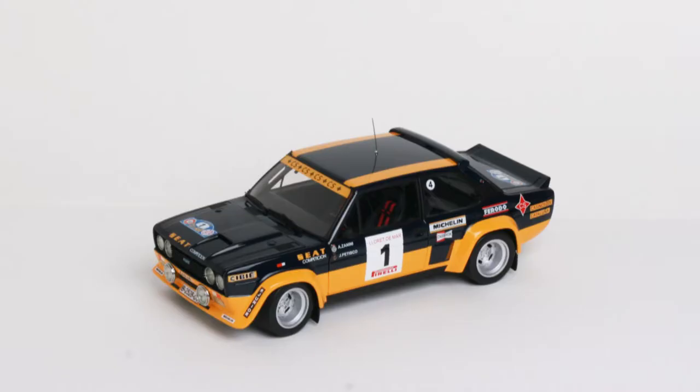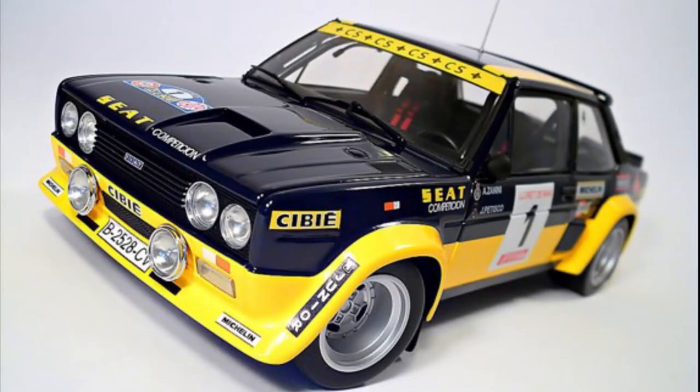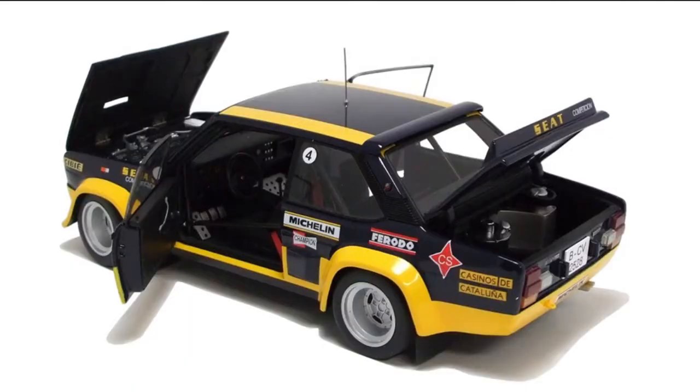Next we have the Kyosho Fiat 131 Abarth. This is actually the car that replaced the Stratos — believe it or not — in terms of Fiat corporate hierarchy. When they retired the Stratos, they brought the 131 in as the new rally car. It's a traditional front-engine, rear-wheel drive, four-cylinder — basically a three-box coupe. This car in particular won the 1979 Costa Brava rally.